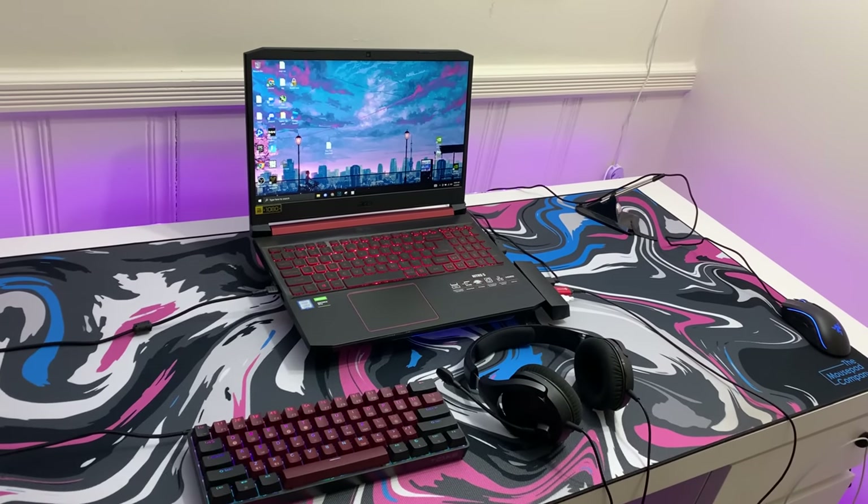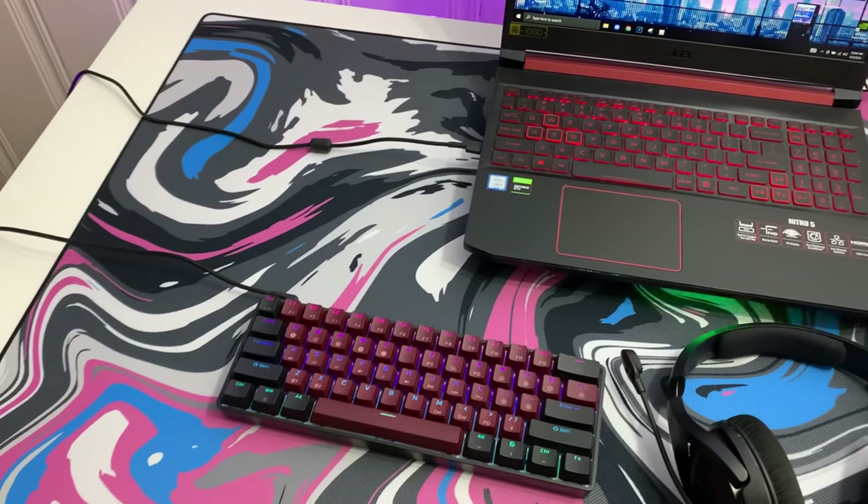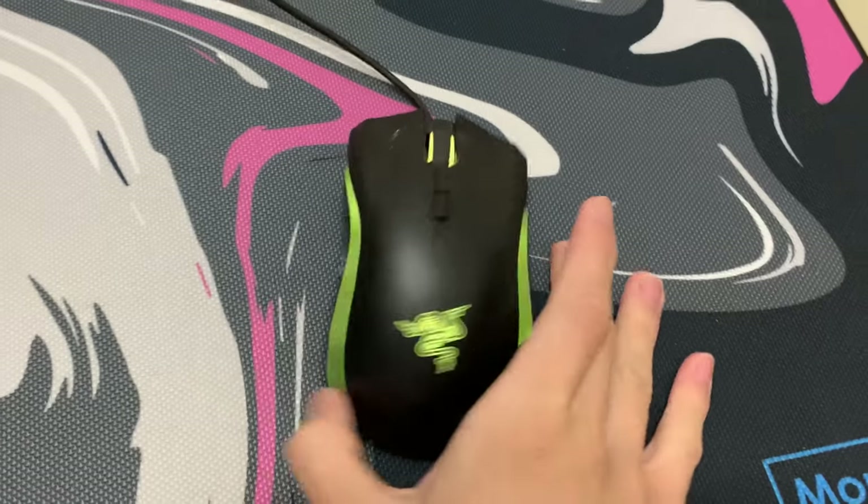This is what my laptop gaming setup currently looks like. It's kind of old and there's a lot of things that need to be upgraded, so today we're going to be upgrading it.